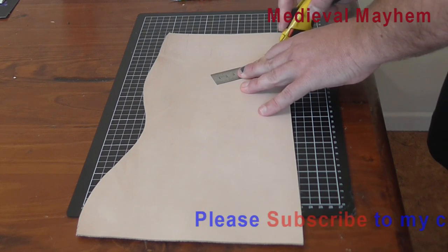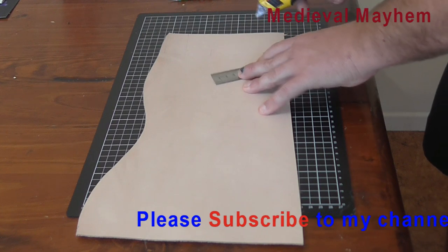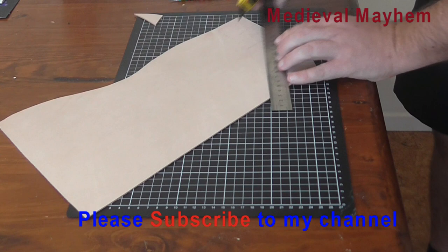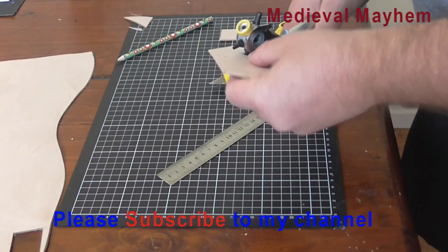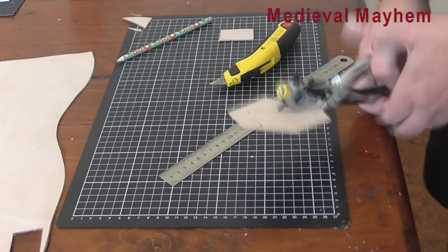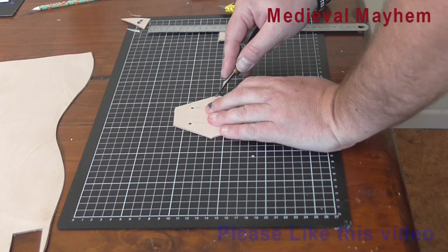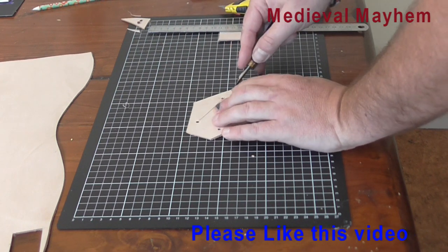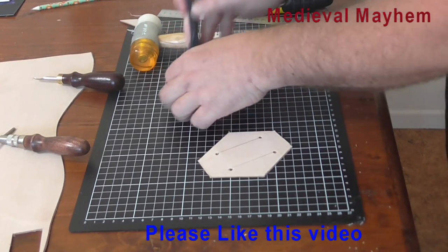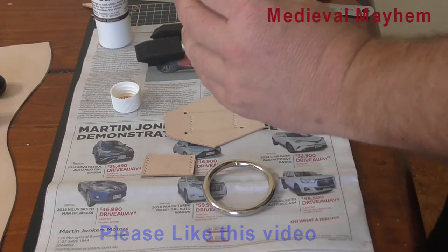Be very careful with your fingers, obviously — I've cut my fingers doing this a number of times. Once cut, I'm just going to bevel the edges slightly to give it a slightly nicer appearance. With everything cut out — just the two pieces — I'm now going to put a light brown dye onto the leather.